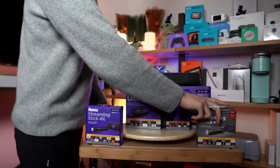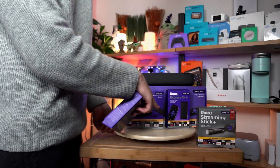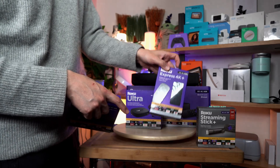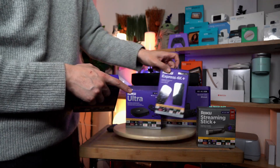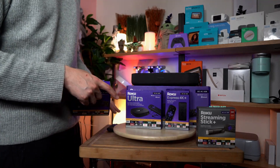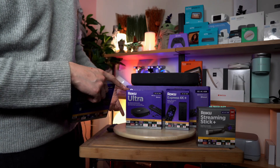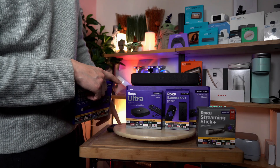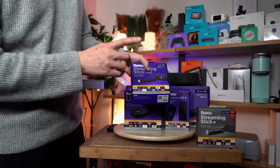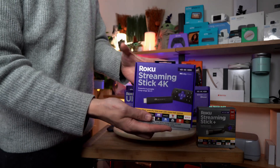Comparing to other Rokus: the Express 4K is the most affordable but only comes with the 2.4 GHz spectrum. The Ultra is the premier version — you get Dolby Vision, long range Wi-Fi, and faster wireless; it's their flagship. The Streaming Stick 4K is really the version that just blends into your space — you plug it in, the HDMI is attached, no dongles needed.